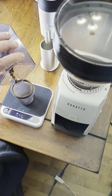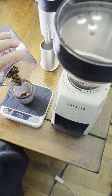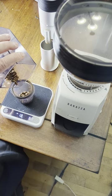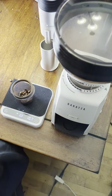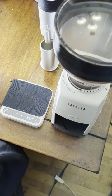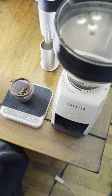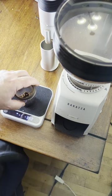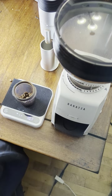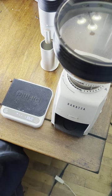We'll do 10 grams. I completely cleaned out this grinder before shooting this video. We shall see — 10.1 grams, can I get down to 10? Starting at 10.1.